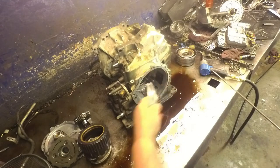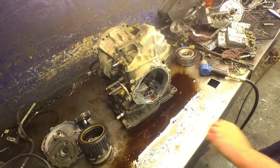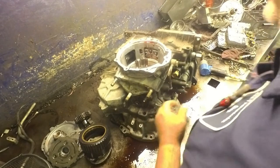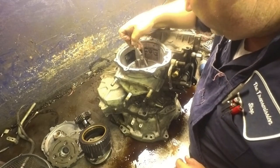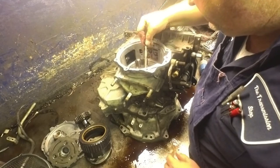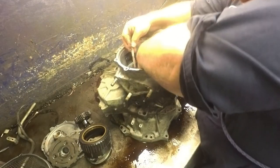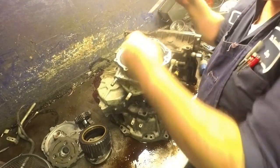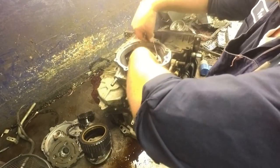We're going to take our snap ring out, pull our low reverse clutches out. The snap ring that holds in this hub — or the race for the sprag — it's really easy to get out. You just need a scribe; you can walk that snap ring right out of there, either with the scribe or a long screwdriver. There's your snap ring, there's our race, a bevel plate.